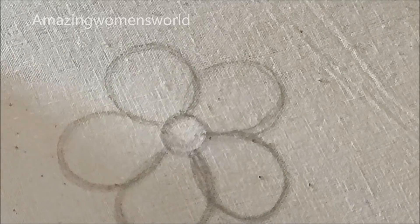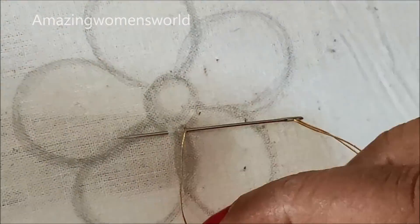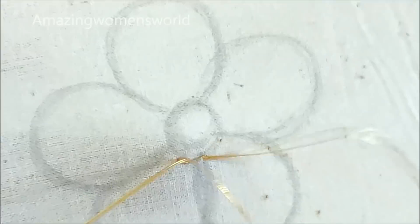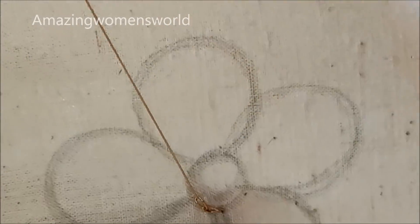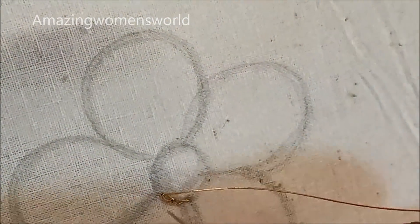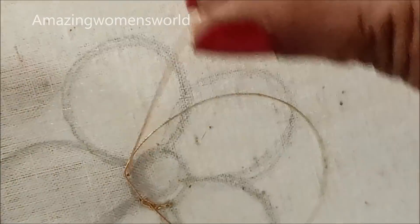We need to give the markings of the five-petal flower like this. Firstly I'll be using gold zeri thread of single strand to give the normal chain stitch. I'll be working with a size nine number needle. These are very creative and unique patterns — 3D patterns are the latest trending designer blouses.